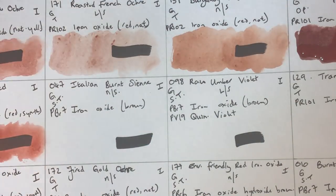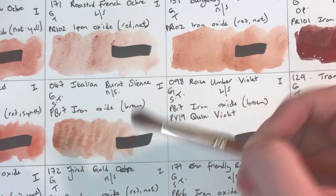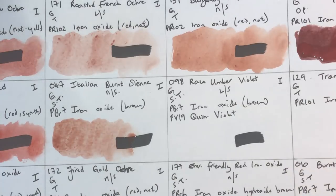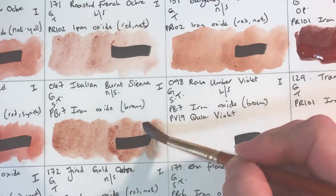Italian Burnt Sienna next — PBr7 brown iron oxide, non-staining, granulating, semi-transparent, lightfastness one. This is more brown than those two vivid colors we just looked at. It's a little bit softer, a little more subtle. You could use this instead of any burnt sienna, and this is a particularly nice one.